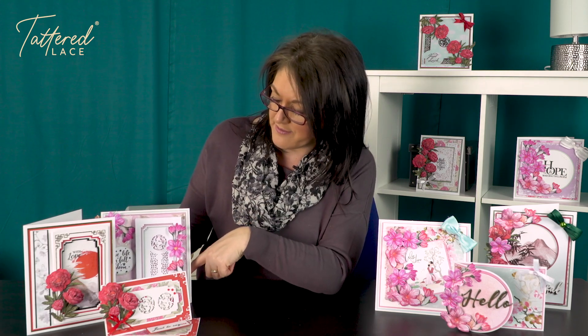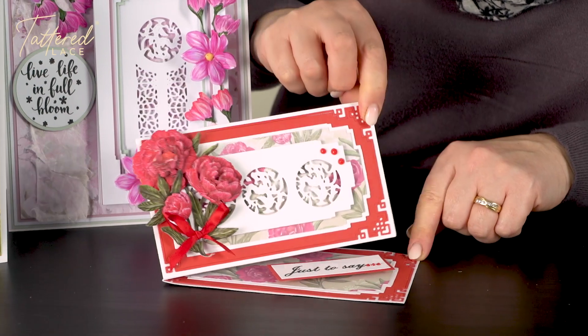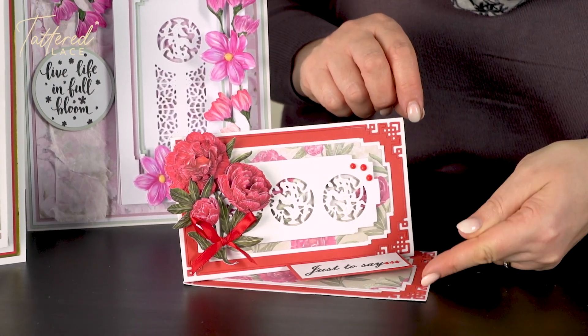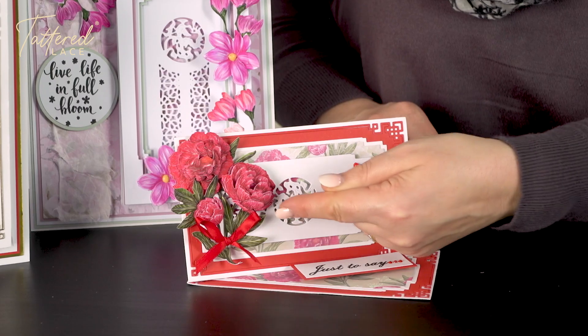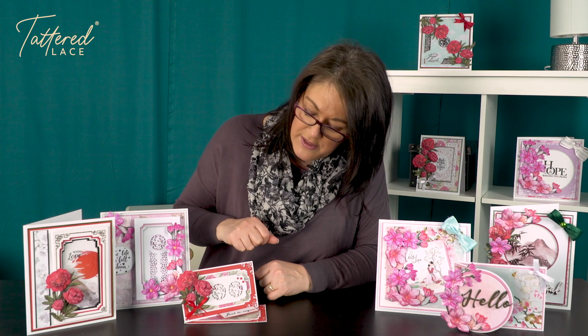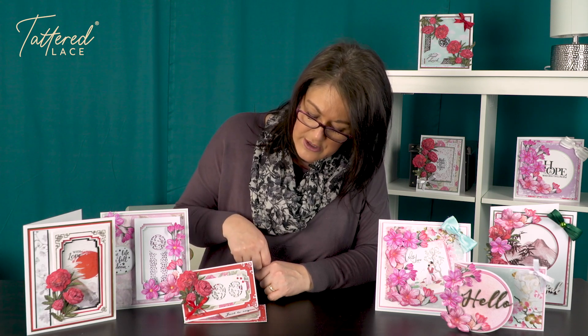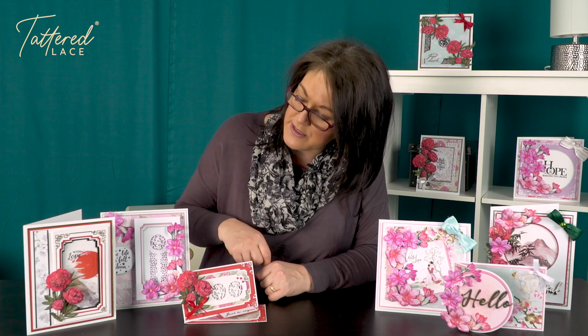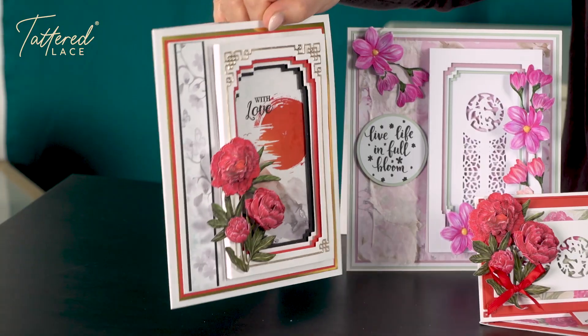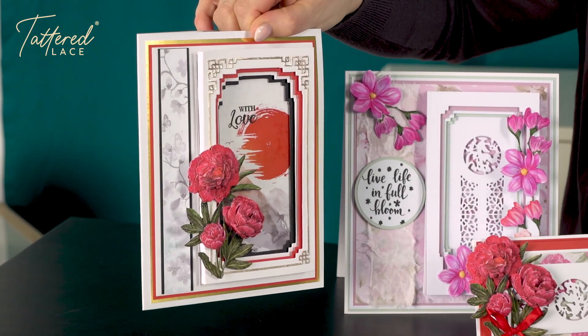Now just to make something a little bit different, I've done this twisted easel card. So again, I've used the Lucky Labels, and I've used all of the designs across here. I've mirrored them on the top and on the inside, and then teamed them up with the Eastern Peony. And then I've just cut my Lucky Label in there. And again, the papers are off the USB. Or we can put them a bit more simple, keeping the colours really simple — and again, papers off the USB, just like that.